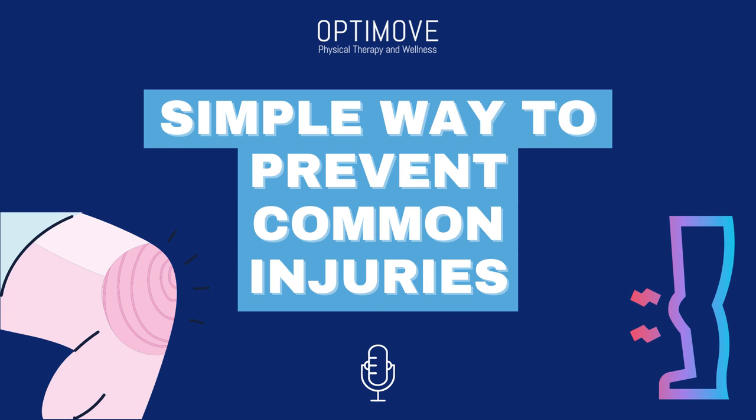To learn more about OptiMove and our practice, go to www.optimovedfw.com. And lastly, if you're in the Dallas-Fort Worth area, give us a call at 214-712-8242. That's 214-712-8242. Thanks for listening and we'll catch you in the next episode.